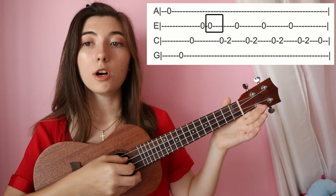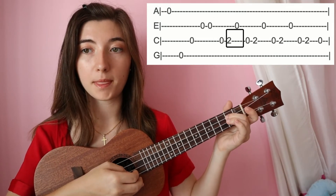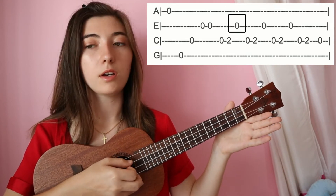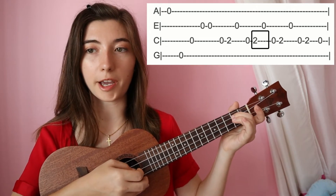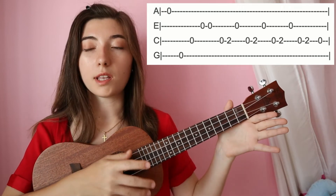From there we're going to hit open on the second string, open on the third string, two on the third string, then open once on the second string, open on the third, and two on the third string. That will repeat about three times.